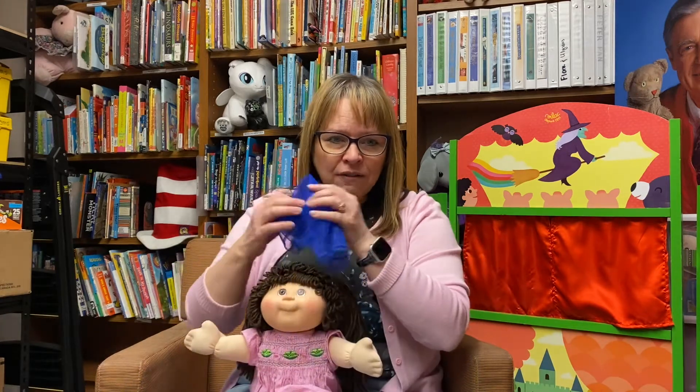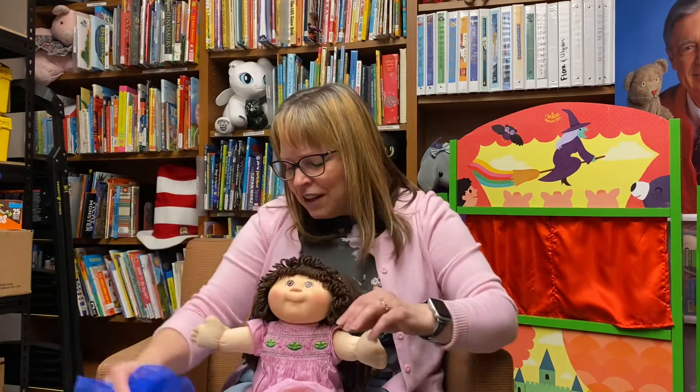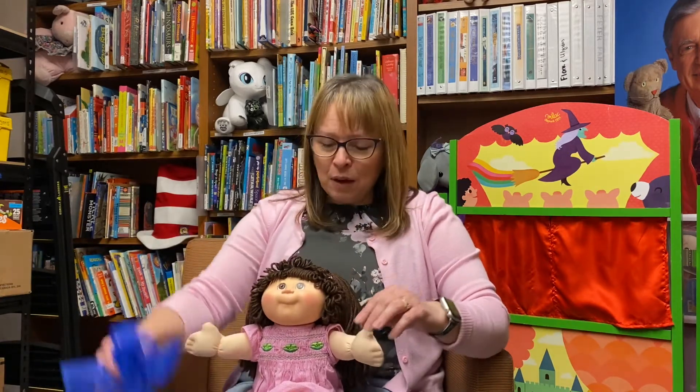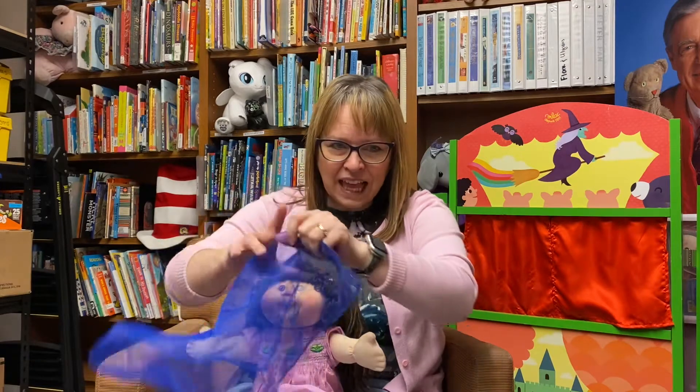Put your scarf on your knee like this. Put your scarf on your knee like that. Put your scarf on your knee — that's where it ought to be. Put your scarf on your knee.